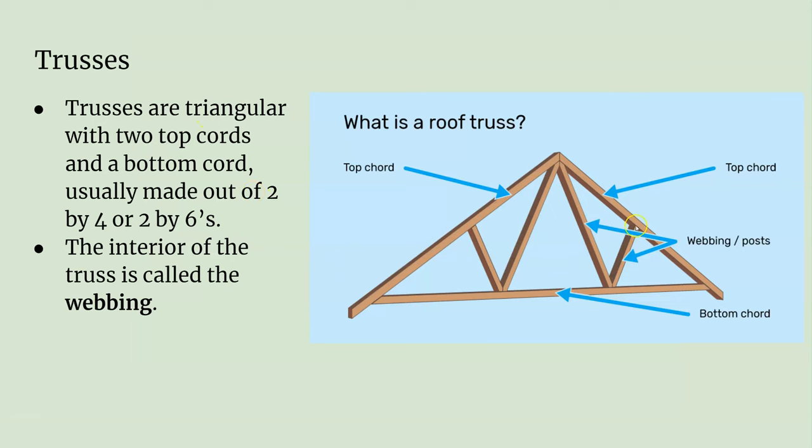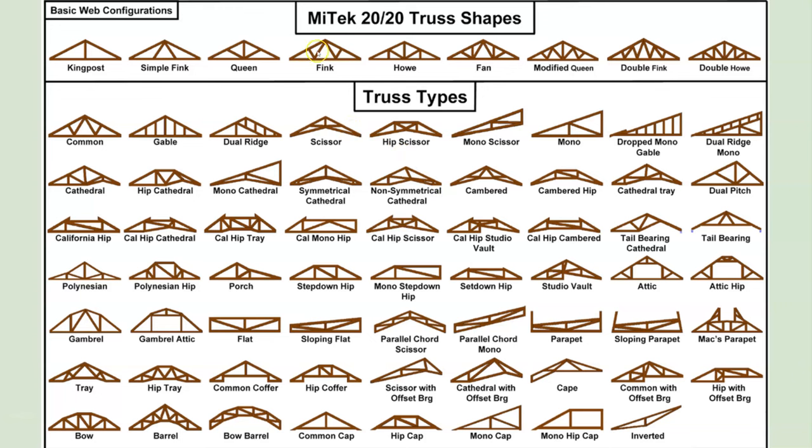What trusses really are is a bunch of triangles. The strongest shape there is is a triangle. A truss is made up of three main pieces: the top cords, which look like rafters but without any bird's mouth, and a bottom cord. The bottom cord sits on the top plates. And then what's inside — this W shape — is called the webbing. There are a lot of different types of trusses.